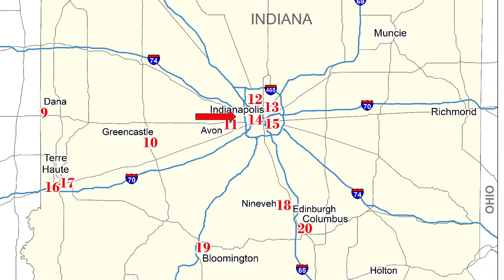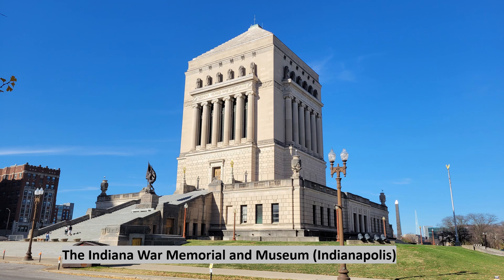Today we travel to the heart of Indiana, in downtown Indianapolis, where we find the Indiana War Memorial. This is the crown jewel of all the memorials in our state.